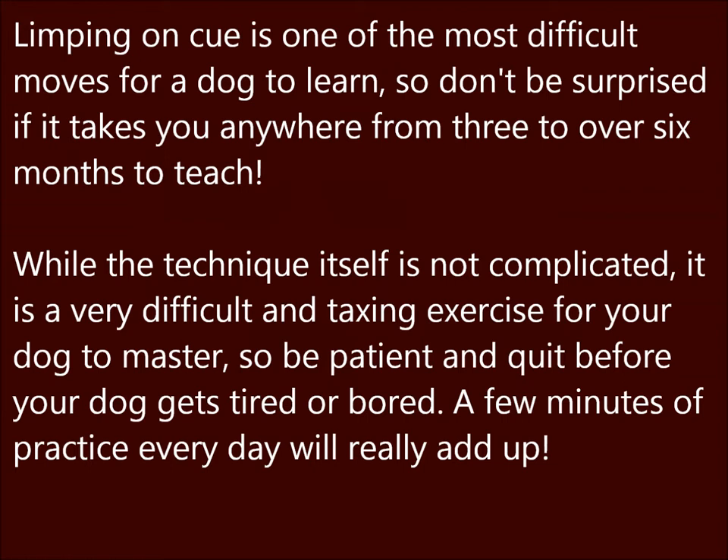While the technique itself is not complicated, it is a very difficult and taxing exercise for your dog to master, so be patient and quit before your dog gets tired or bored. A few minutes of practice every day will really add up.